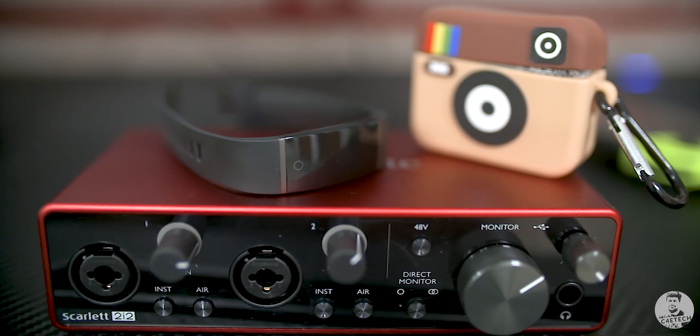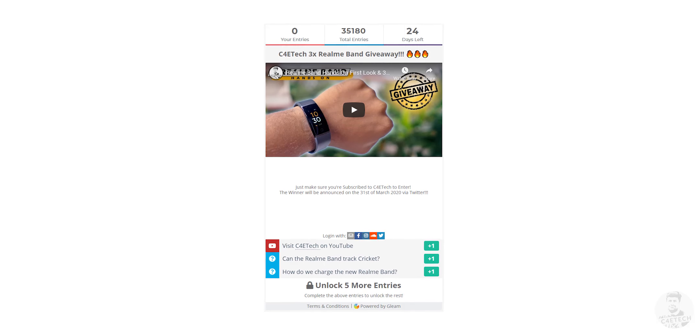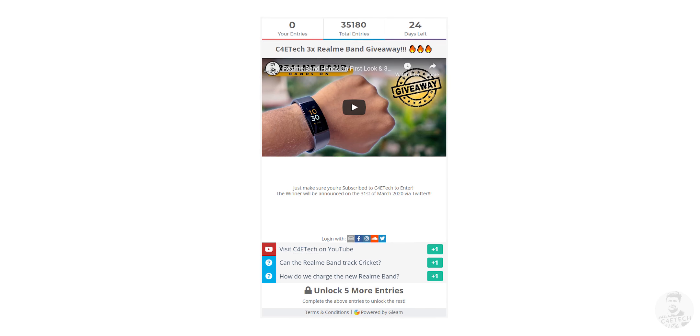The Realme band — you've seen it in my teaser video already and I'm even giving away three of these, but today let's take a closer look at the features that it offers. Hey guys, Ash here from C4E Tech, and if you do end up liking what you see here, please subscribe and turn on notifications by hitting that bell icon.